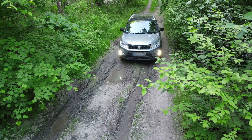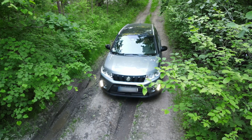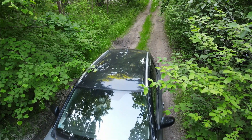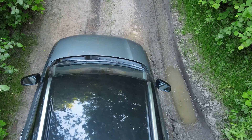Let's ride it. The first one is easy, just a small puddle. The next one seems similar, but surprisingly it was deep and steep.